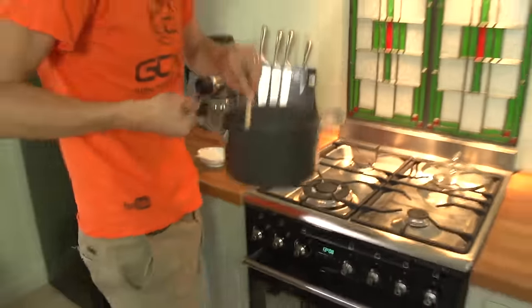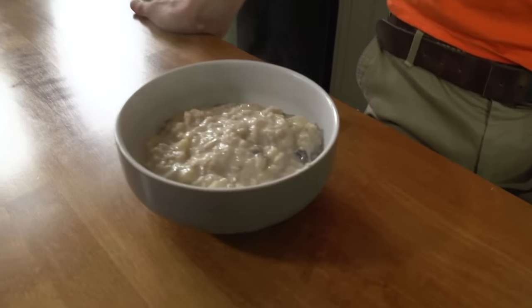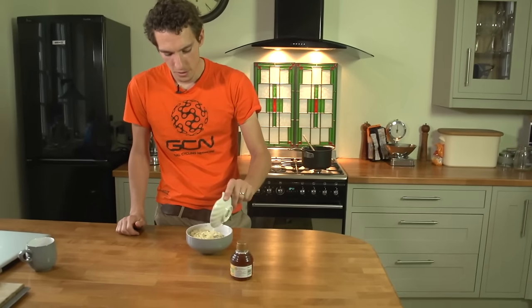Alright, that's all good. Stick it in the bowl — good to go. Just finishing things off, personal taste: a few flaked almonds over the top.